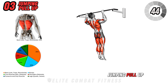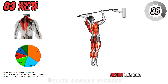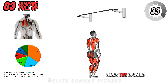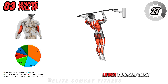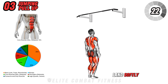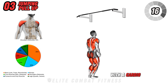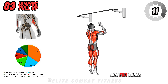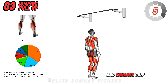Moving on to jumping pull-up. Stand directly beneath the pull-up bar, positioning yourself so that a slight jump will allow you to reach the bar comfortably. With an explosive jump, grip the bar, using the upward momentum to pull your chin above it while engaging your back muscles and biceps. Lower yourself back down under control, resisting the urge to drop, then land softly and reset for the next rep. This dynamic movement combines the benefits of a pull-up with a cardio element, challenging your back, biceps, and coordination. Aim for three sets of ten to twelve reps, focusing on controlled descents to build back strength and enhance grip endurance.